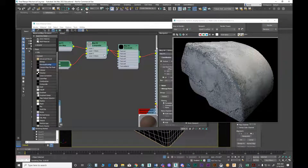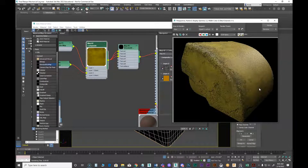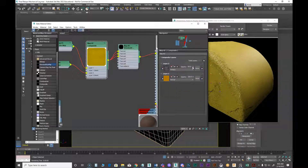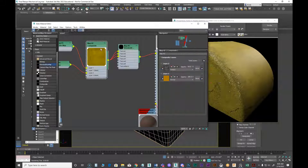That looks pretty good. Now I want to figure out how to blend the stain in. I'll try Multiply, which lays the dirt on top of my paint. Then I'll turn it down — I want it subtle because I'm going to stack a couple of these. I probably want it a little bit stronger than that. Let's stack another layer on top.